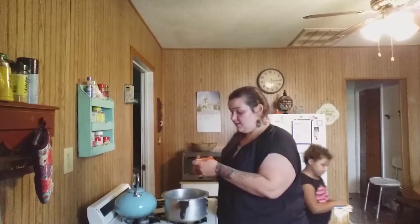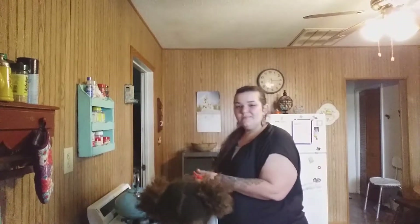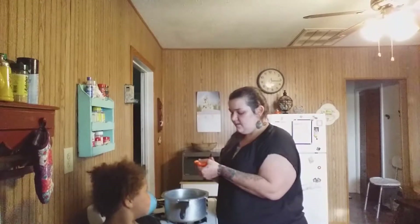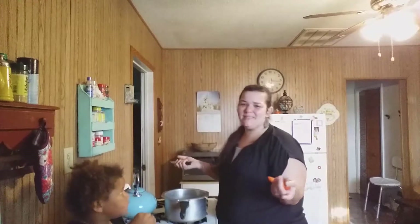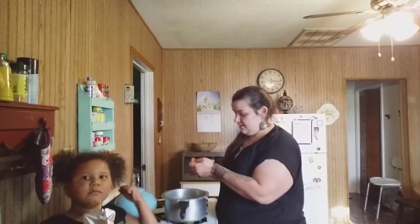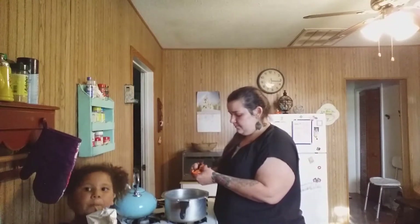This soup is sort of like — if I had to describe the flavor — it's close to a soup at Olive Garden that has sausage and potatoes. I can't eat that one anymore, so I started making this one as a replacement. Anyway, you get the peppers all chopped up and into the pot.